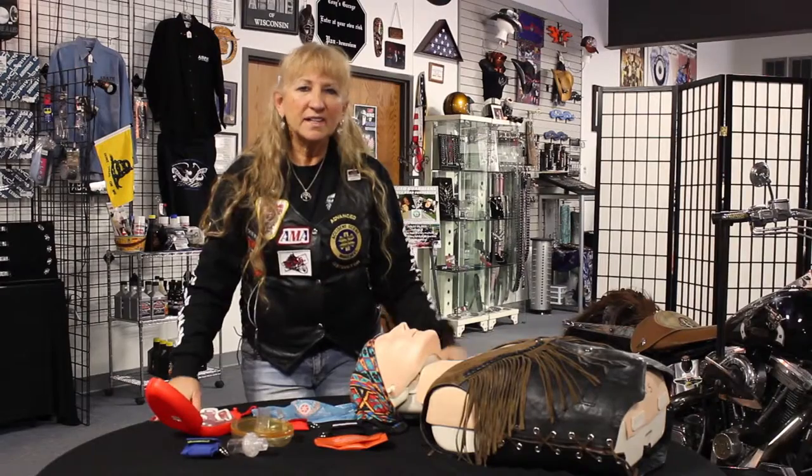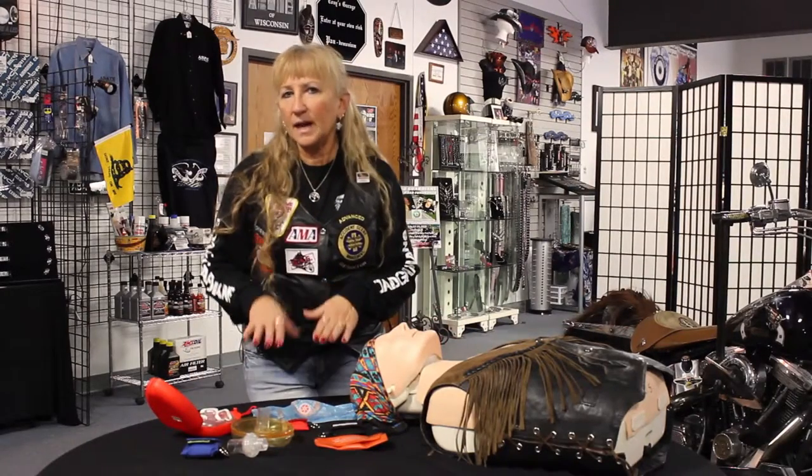Hi, this is Spitfire, and I'm here today to talk to you about some of the different kinds of rescue breathing barriers that may be out there, and somebody may bring to you if you were to do rescue breathing and ask you to use this device.